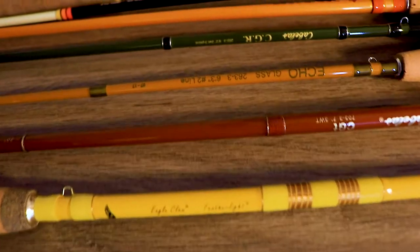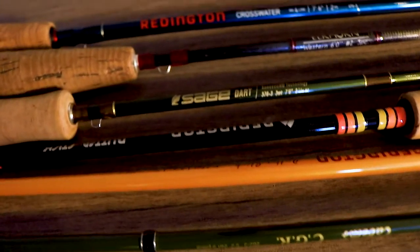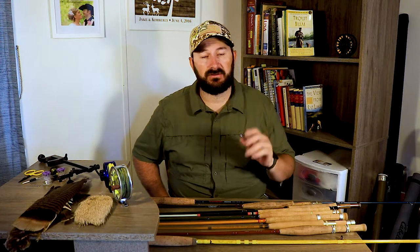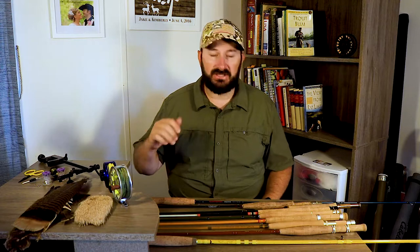When it comes to fishing small streams you really have two options for rod blank material. There are tons of different sizes out there, but we're gonna leave bamboo out of this just because of the price point. So we're gonna look at fiberglass rods and graphite rods.